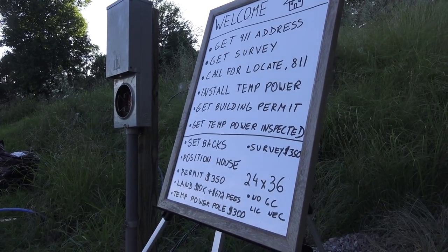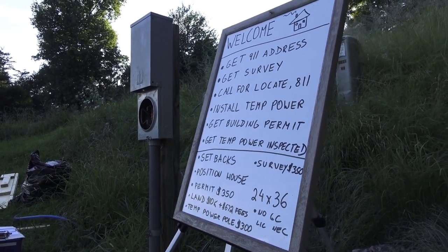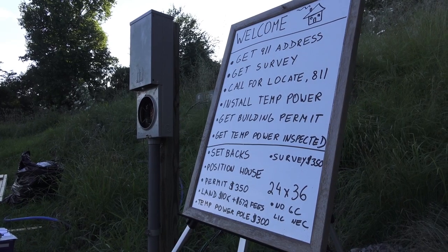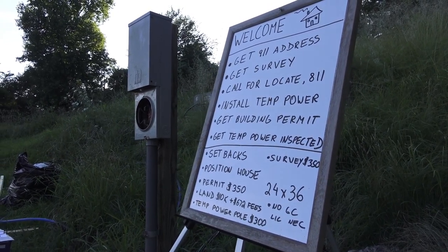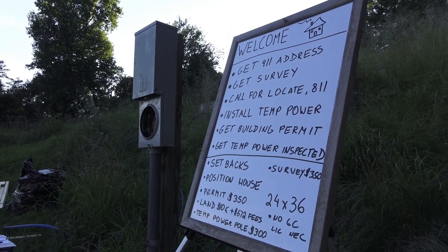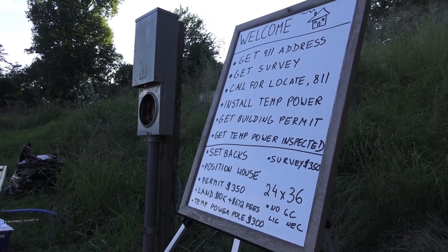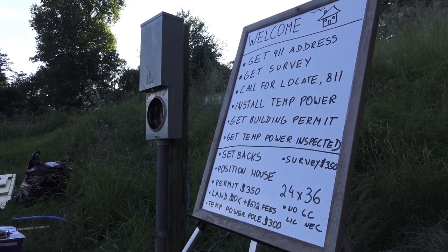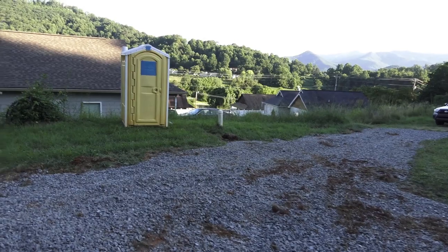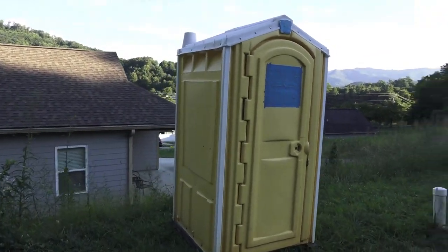This house has setbacks of 10 feet on all sides, meaning you have to be at least 10 feet from your neighbor's property line. I always go more than that — you don't want to build right on top of each other. A survey costs about $350 where I am, though it differs by location. After the survey, you call for a locate, which is 8-1-1. They come in and locate your power lines, water lines, sewer lines, and gas lines.